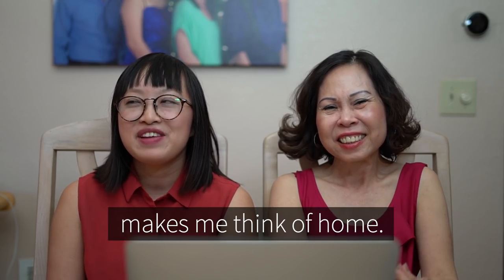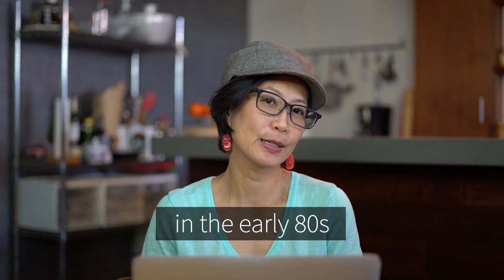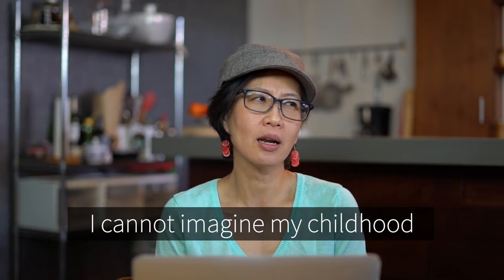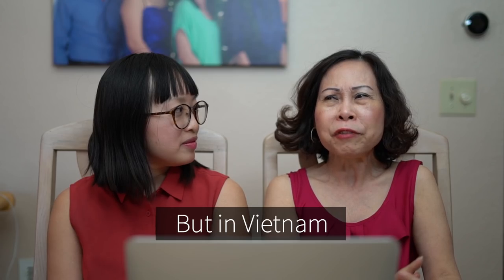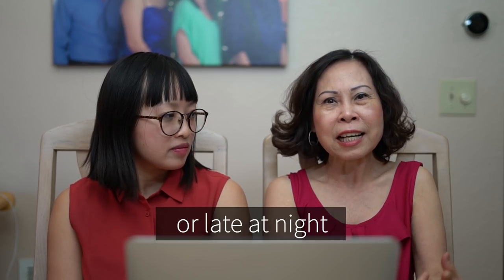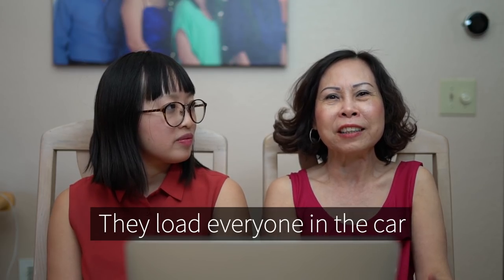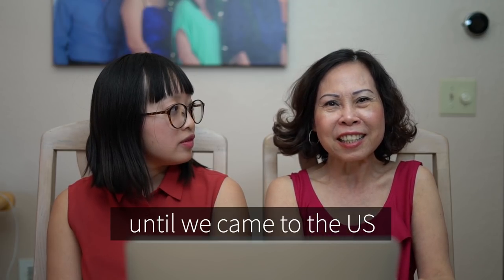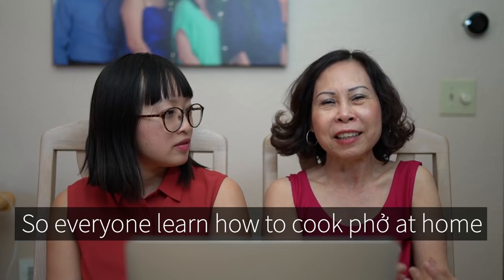For me, Vietnamese food just makes me think of home. I was born in Vietnam and came here in the early 80s and grew up in Brooklyn. I think phở is the most quintessential dish — I cannot imagine my childhood without it. But in Vietnam, we don't cook phở at home. Usually in Vietnam we eat phở for breakfast or late at night. For my parents, when we wanted to go, they'd let everyone in the car go out to eat. Until we came to the United States and there was no Vietnamese restaurant nearby, so everyone learned how to cook phở at home.